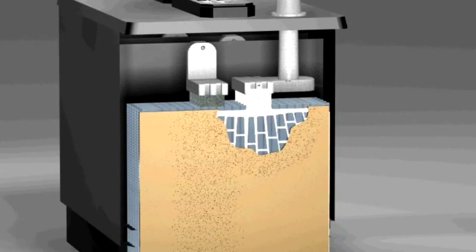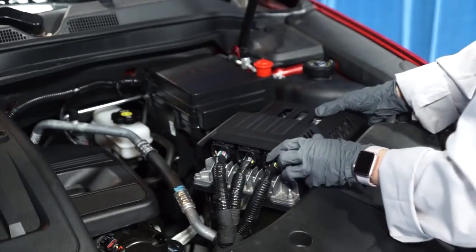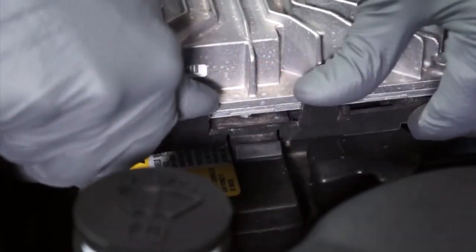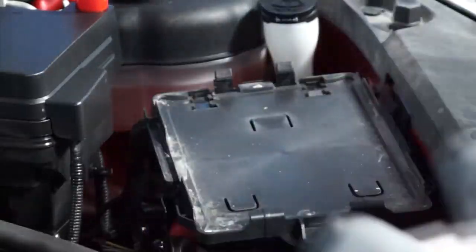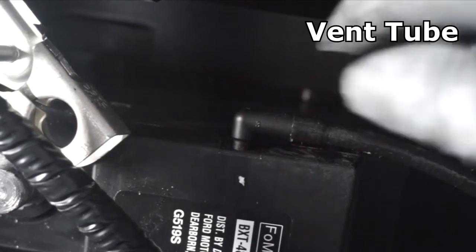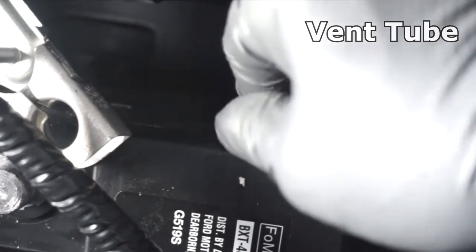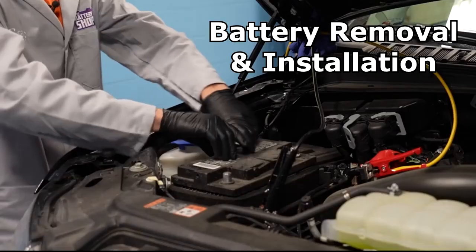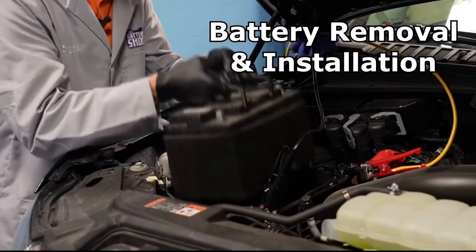So it's very important to make sure the hold-down is reinstalled as it was designed. Sometimes there is a computer right on top of the battery, or some other electrical device that will have to be removed from the top of the battery and put off to the side. In some applications, you'll find a battery has a vent tube coming out of the side, used to vent gases out of the battery so they don't go into the vehicle. And now we can remove the old battery and its heat shield.